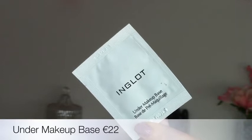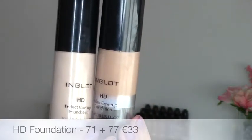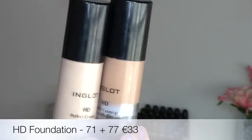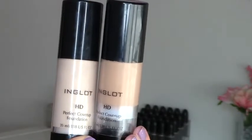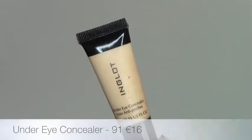Moving on to the face, I'm using the under makeup base — I just have a little sample here but the full size is obviously much bigger. I'm applying that to my face with my fingers. For foundation I'm using two shades of the HD foundation in 71 and 77, just because I'm between shades. It dries very quickly so you want to apply it in sections, dotting it on and buffing in circular motions, then moving to each section separately.